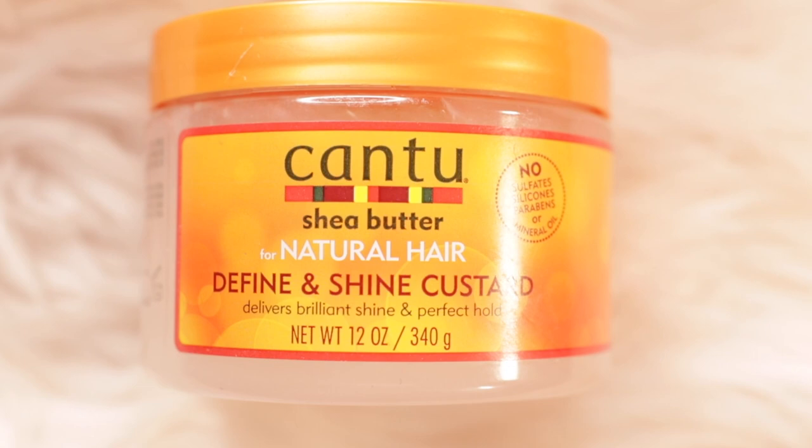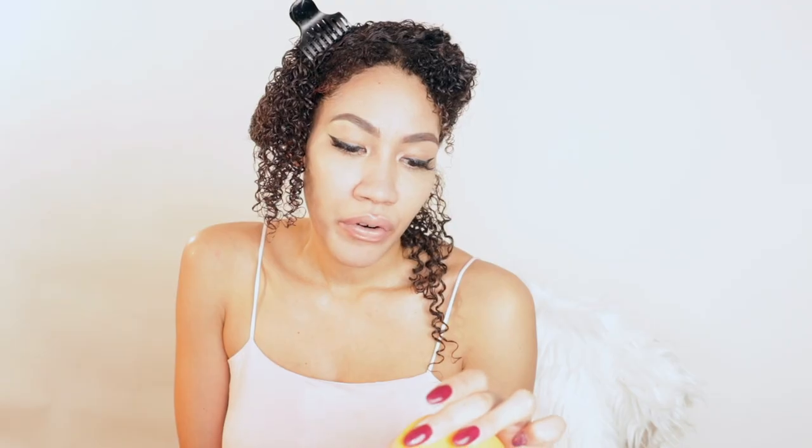Next product is the Canto Shea Butter natural hair — no mineral oil, sulfate, paraben, silicones, all that jazz. But basically, if I use silicones or any products with silicones, I will let you guys know beforehand. Now I'm gonna go through my cream.